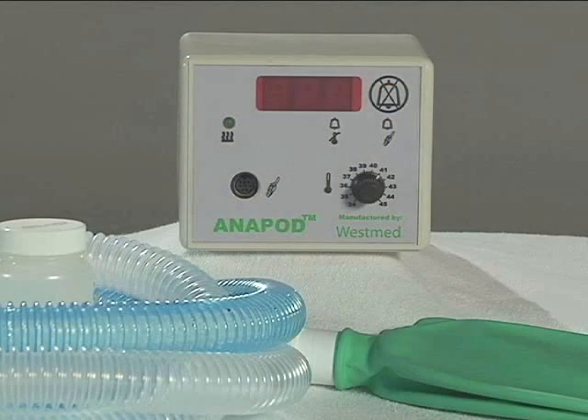The Anapod wick-type anesthesia humidification system of heating and humidifying anesthetic gases to maintain normothermia preoperatively and intraoperatively may be a better, more effective, and cost-efficient method for your surgical patients.